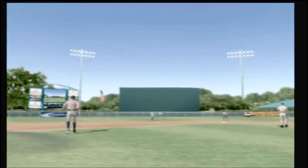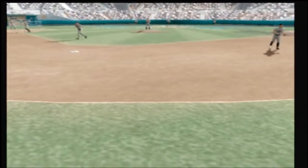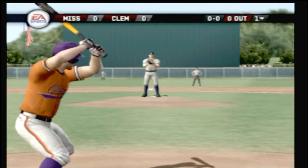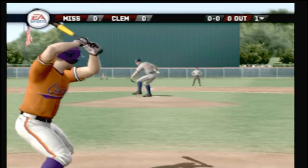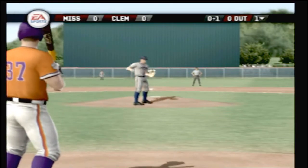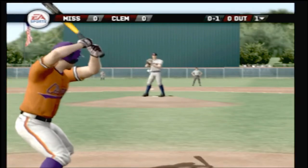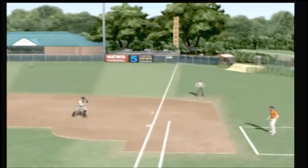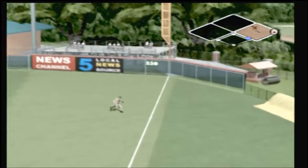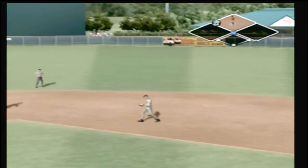Number 14 is in left field today, he'll bat eight. Number 37 is up next. Grounder to the right of first — he's on his way to second, the throw to second, it's a stand-up double.